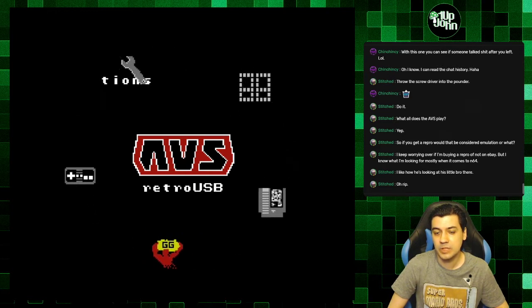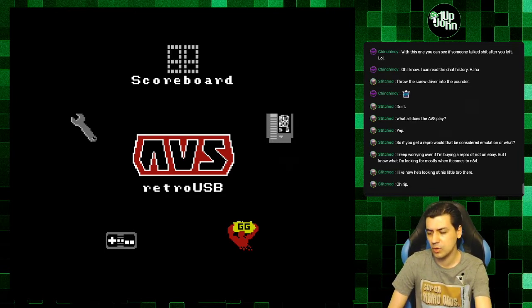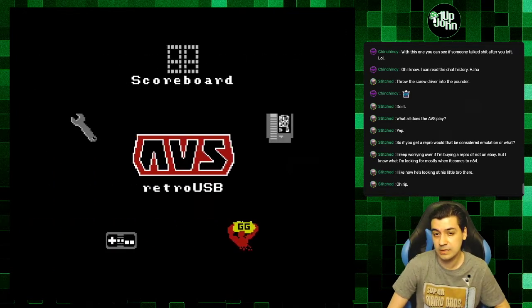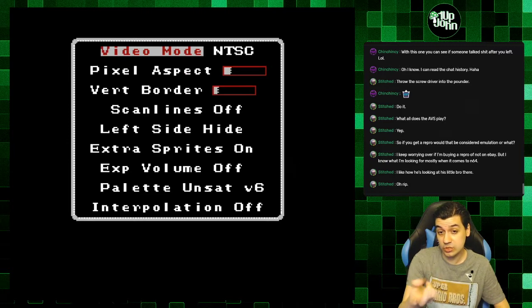If you notice, there's a scoreboard — you can actually hook up the AVS to the internet and upload your high scores or something. I haven't done that yet. It says USB not connected. And then here are the video options, where you can change the video mode.